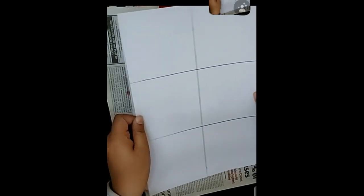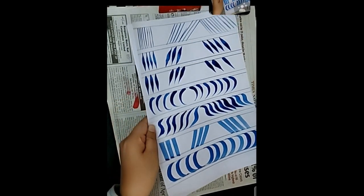That's it for today. After this I will be showing the basic techniques of shading. Bye, see you next time.